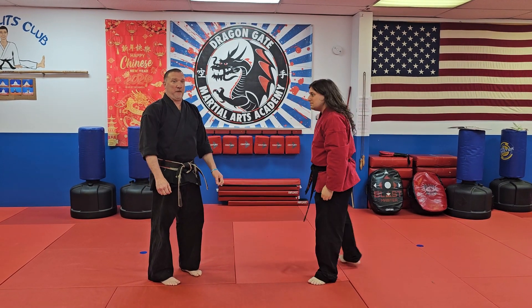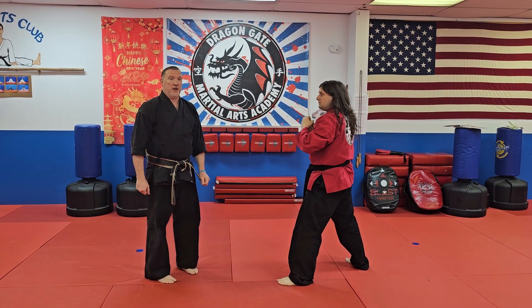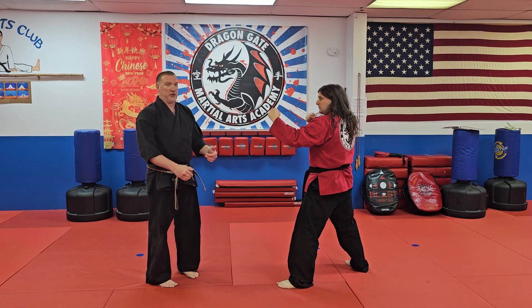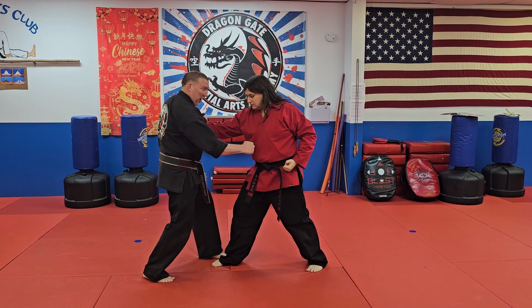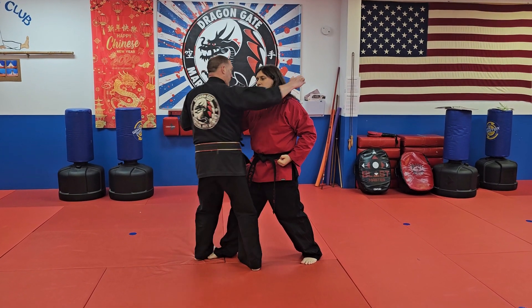The next move I'm going to teach you tonight from a lapel grab is called a knee drop hip probe. Starting with a strong base — as he grabs, I'm going to pin, I'm going to strike, and then I'm going to step in and put him in a headlock.